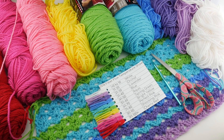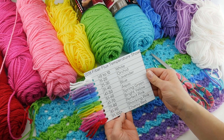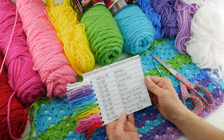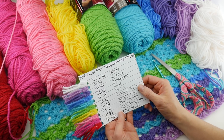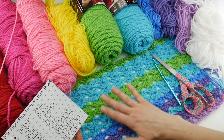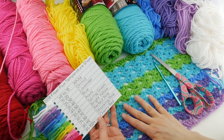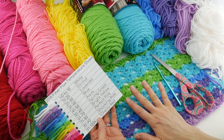Hi everyone, it's Jennifer from Fiber Flux. We are in the spring part of our 2018 Fiber Flux Temperature Shawl project. With spring just beginning, I wanted to give a quick update to see what our progress was, and I'm really excited to see what some of you have done. Lots of you have shared your progress so far and they all look gorgeous.